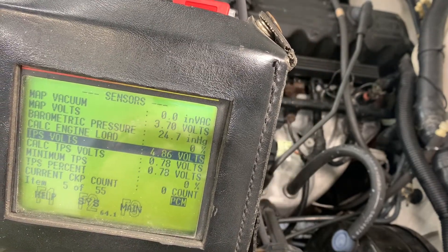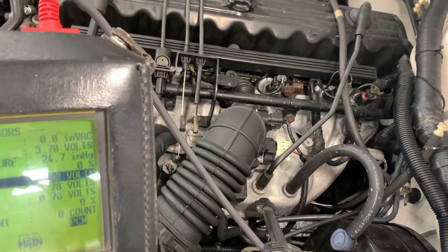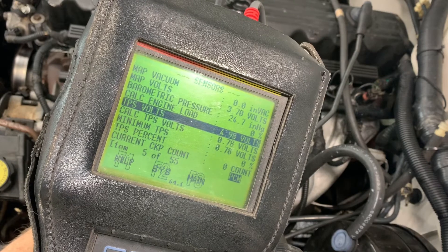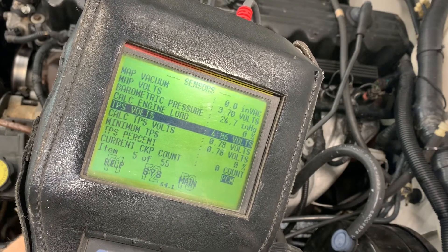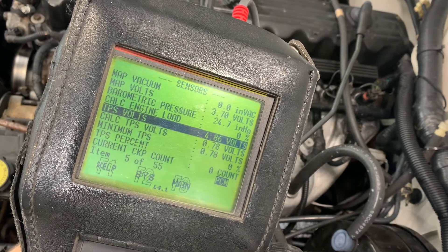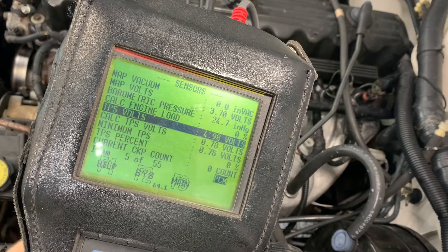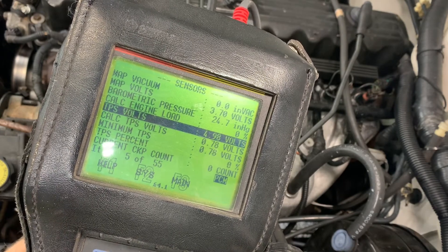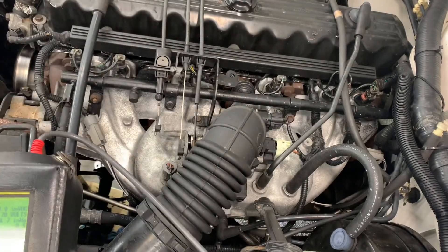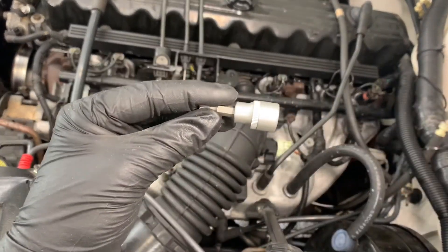The real tell here is I move my throttle and the voltage changed just a little bit, but over here I'm going from totally closed to wide open throttle. As you can see, my voltage just barely changes and my percentage doesn't change at all. What I would expect is at zero percent position about 0.9 volts, and at wide open throttle about 3.9 volts with a hundred percent reading. I'm not seeing that, so this sensor is just totally failed and dead — it doesn't even need a little bit of adjustment.